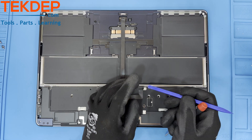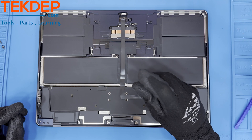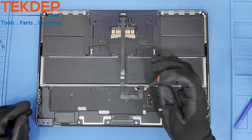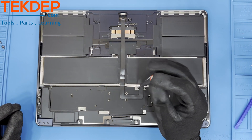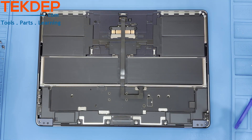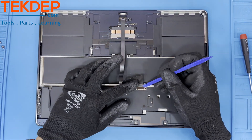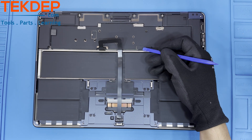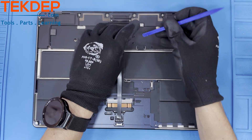Now that we're inside the unit, let's start by disconnecting the trackpad flex cable from the motherboard. Lift up the tape covering the screws on both sides, then use a T3 screwdriver. Unfasten the screws on both sides of the retention bar holding the flex cable in, and then remove the retention bar. You can then safely unplug and move the long trackpad cable out of the way to have better access to the rest of the unit. This cable will not be completely removed until the trackpad is removed as well.